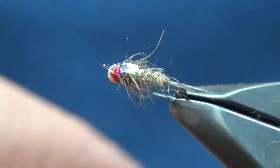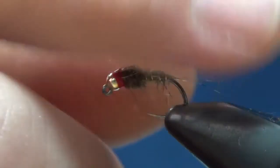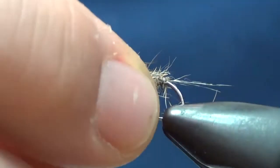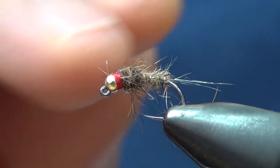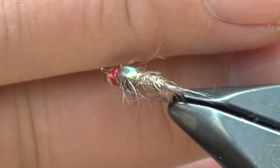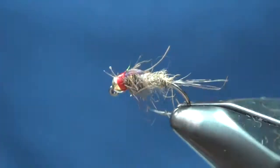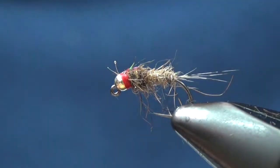These nymphs work really well and that two-tone color has just really been effective for me. I do a waltz worm like that with just that little red thread — just those color shades. I've found that having variations of colors, maybe even just subtle colors, really makes a big difference. And of course that flashback in there really makes it look nice. Hope you guys like this little nymph — just something I've been tying for a while in different materials and it's always done really well for me.